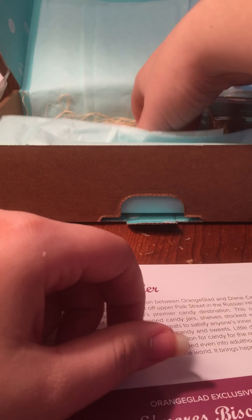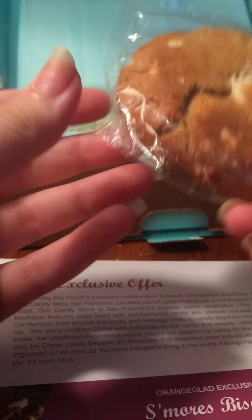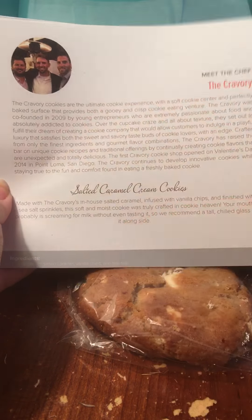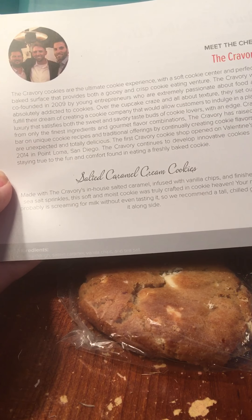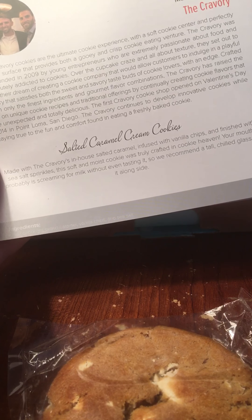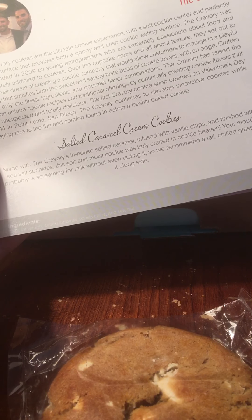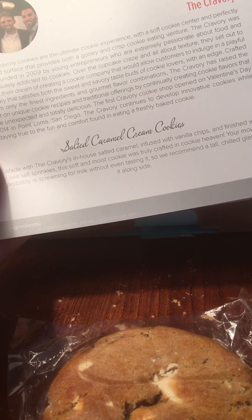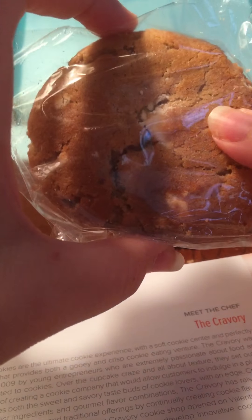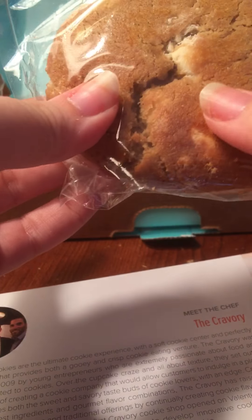It sort of seems like I'm gonna have to resub, guys. Here's a cookie that looks really good but I had no idea what kind it was. This is by The Cravery — it's a salted caramel cream cookie made with their in-house salted caramel infused with vanilla chips, finished with sea salt sprinkles. The soft moist cookie was truly crafted in cookie heaven. I'm excited to try this, though I would not be having milk with it because I absolutely hate milk.